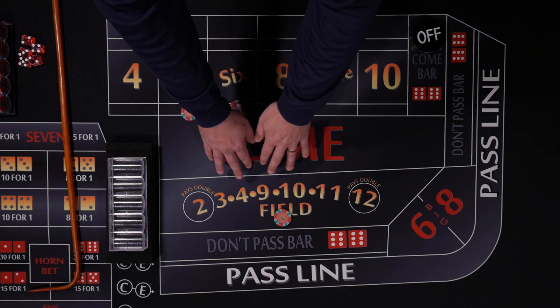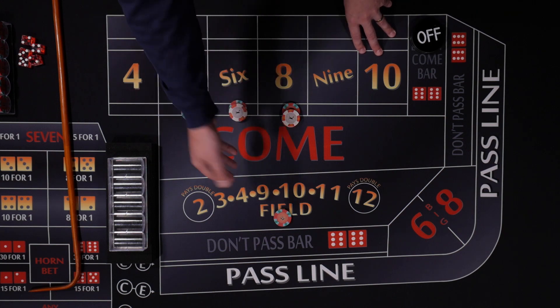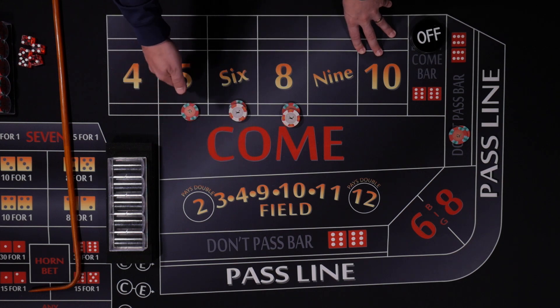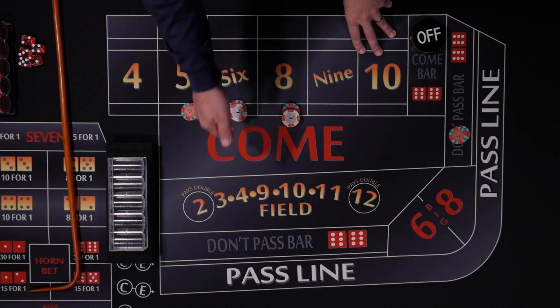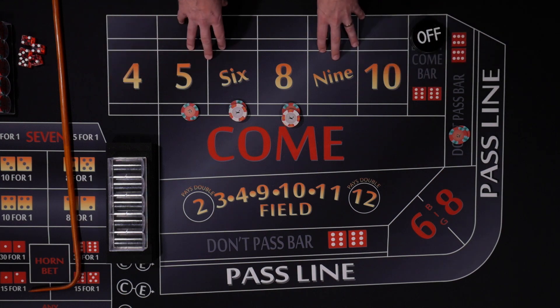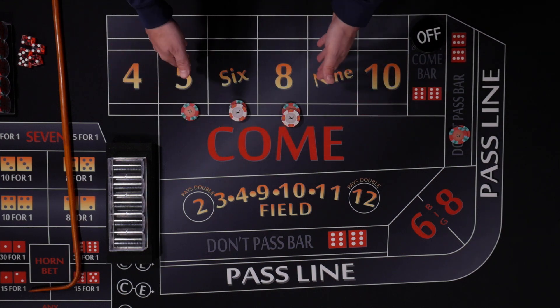We really want to be rolling field numbers, but if we do roll a 5 we'll lose our field. This $10 will pay $14, so we will win $4 — a small profit if we hit the 5. With the 6 and 8, $12 is going to pay us $14, so that's only a profit of $2 on the 6 and 8. But it is a profit nonetheless. So as long as we're rolling numbers and avoiding the 7, we will continue to win money.